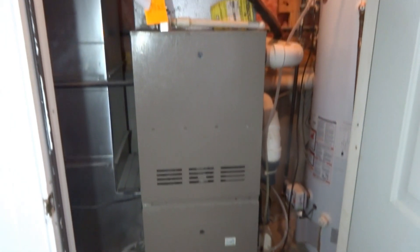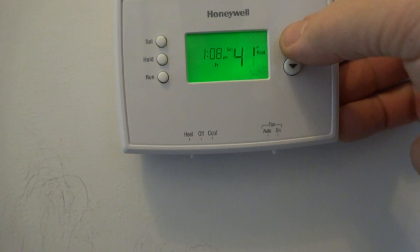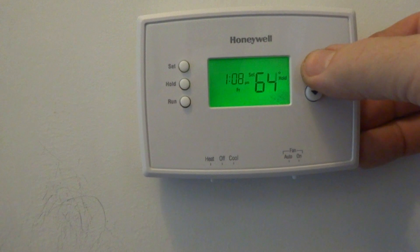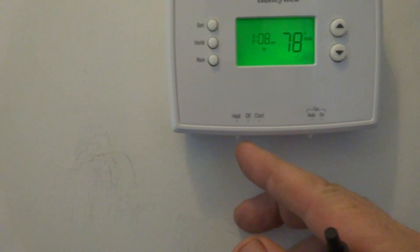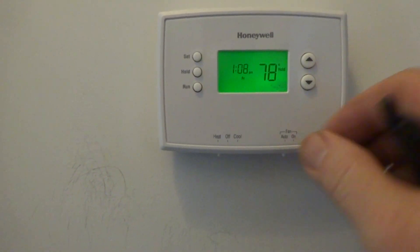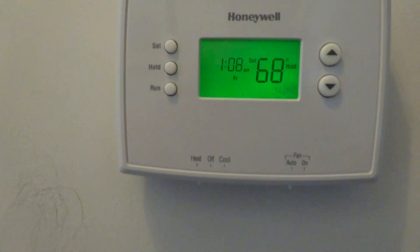So I cleaned the flame sensor, installed a new 10 microfarad cap for the fan, and set the gas valve down because the combustion test wasn't passing. Now it's passed. It's a Goodman. I'll set it to 68 — that's nice. The fan is on automatic. So it's set for 68 and it's on hold. Thank you very much.